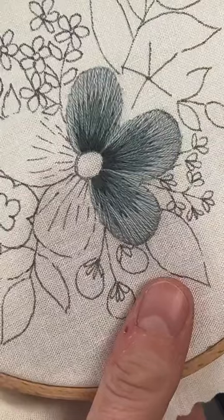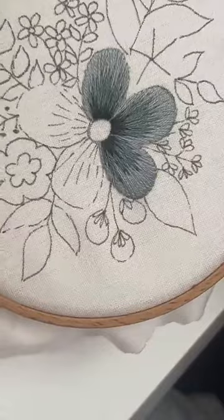I like the way that looks. That turned out exactly how I want it to, and it's very nicely blended.